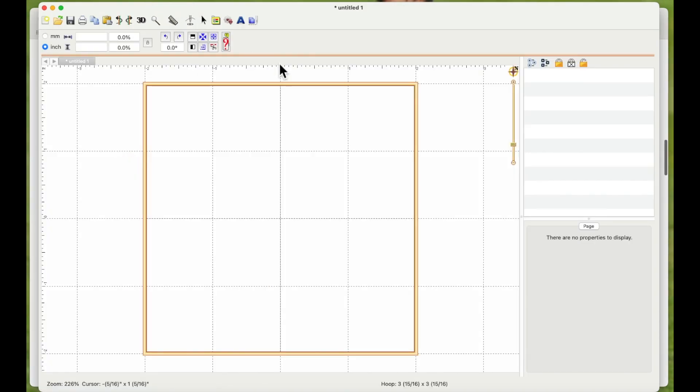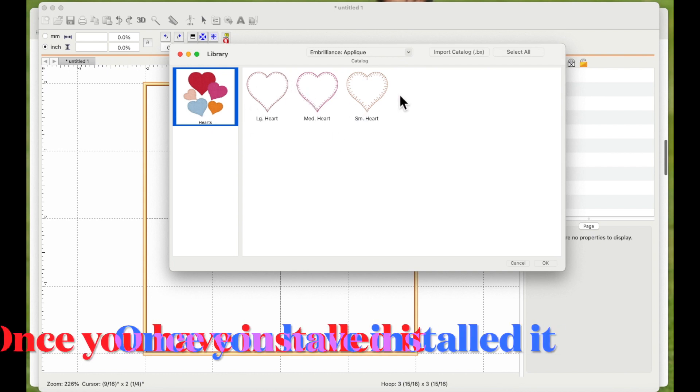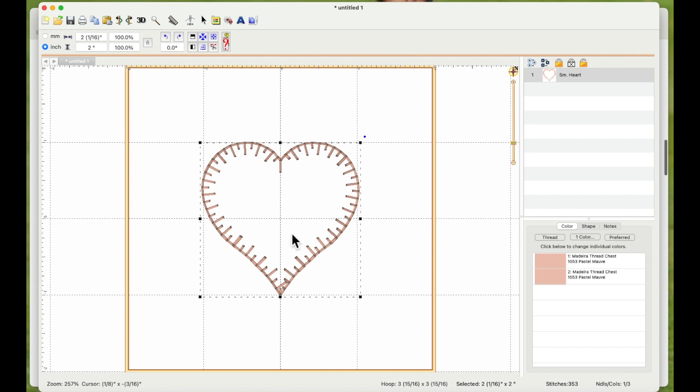Back in Embrilliance with my four-by-four hoop selected, I'm going to click the icon that looks like a cog with an arrow. By default you may have the library up here — click the drop-down arrow, select Embrilliance Applique, and choose the small heart, then say OK. You can see at the top of the screen it's two inches high.